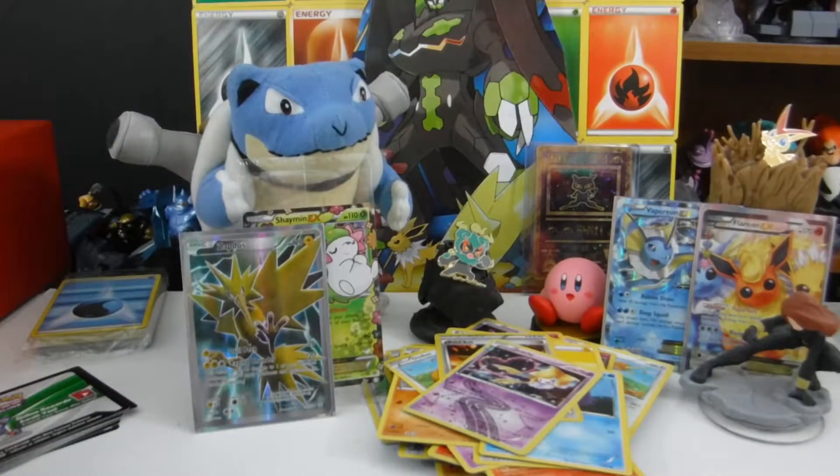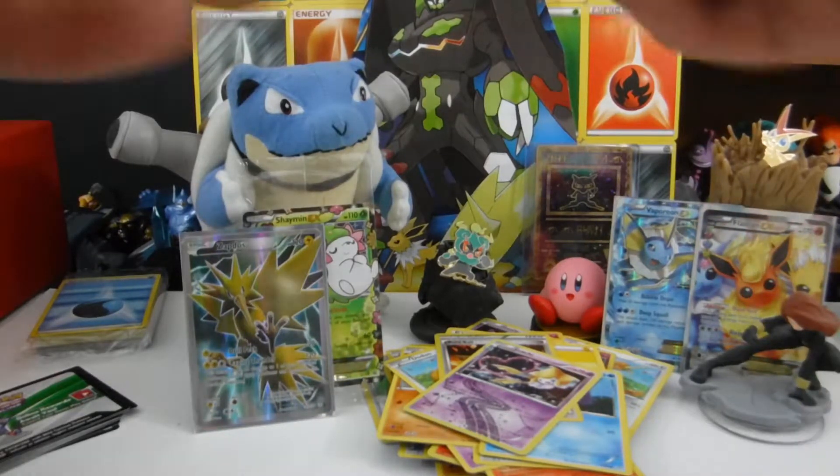Zapdos number two! Oh man — Zapdos full art! That is glorious. That goes in the glorious pile. I still want to open more cards — I don't care what you say, I'm gonna keep going. But this video is already too long, so I'm gonna cut it here and say: tune in next time, same YouTube channel, same me. Have a blast!